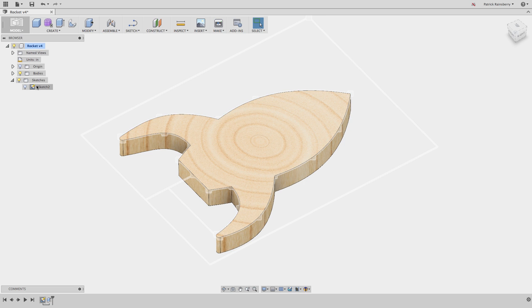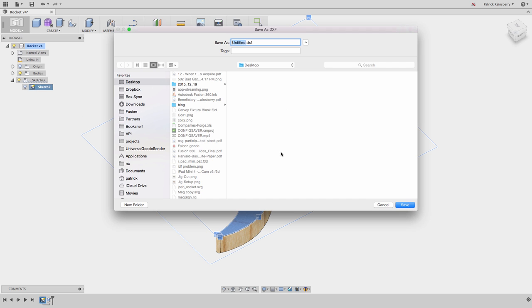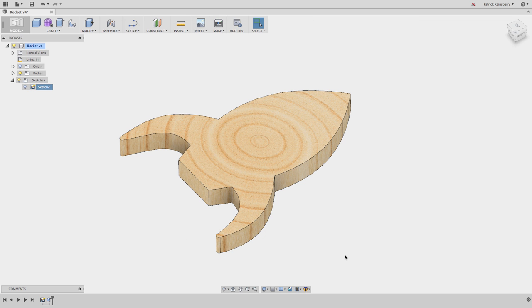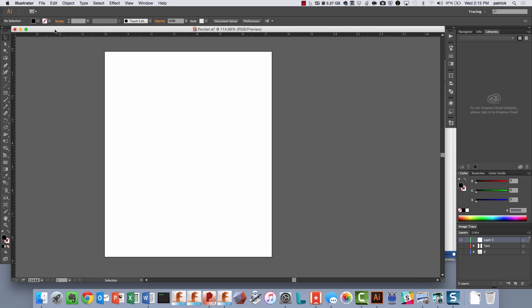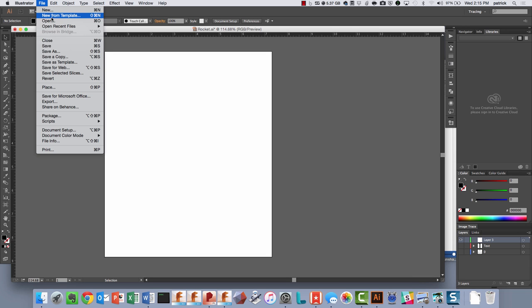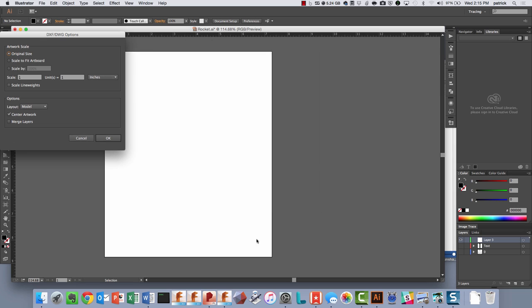Now let's look at how we get something like this out of Illustrator. If you want to be really slick, what you can do is take that sketch and save it as DXF. So I'm going to save that as DXF and save it out onto my desktop. And now what you can do is bring that into Illustrator. In Adobe Illustrator, I can say File > Open and open up that new rocket DXF file, and I want to say that one unit equals one inch - that's important.